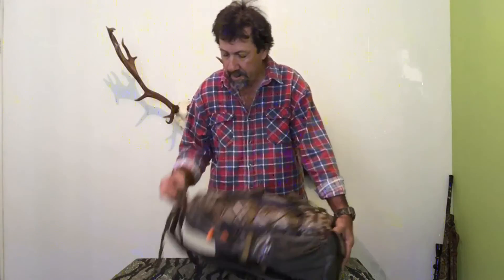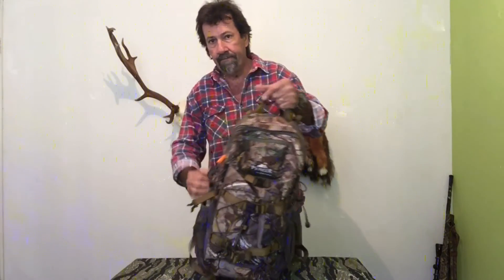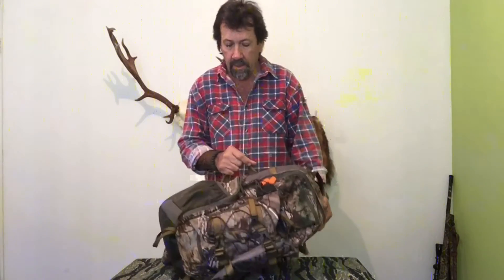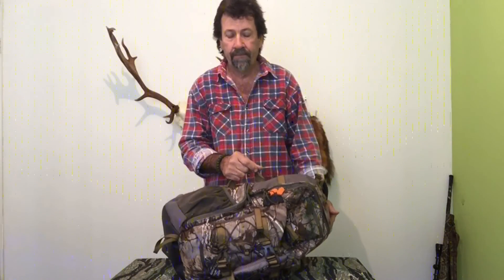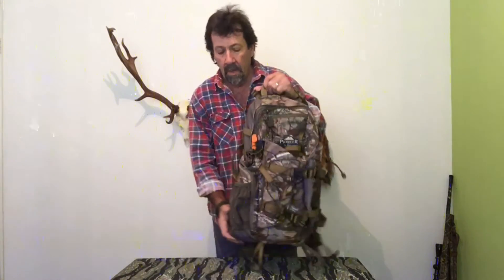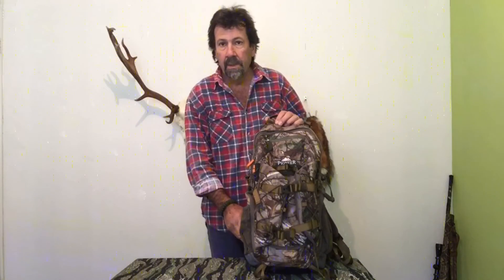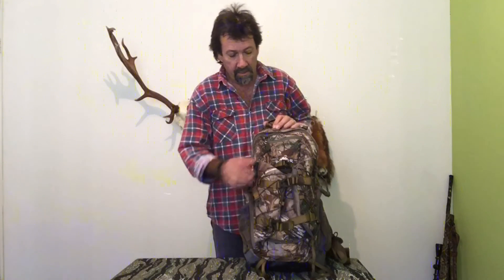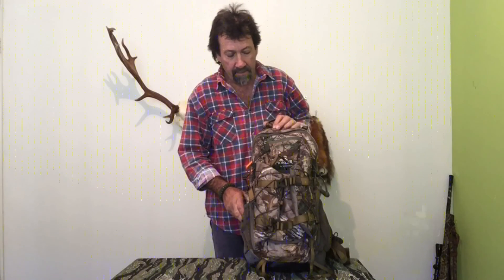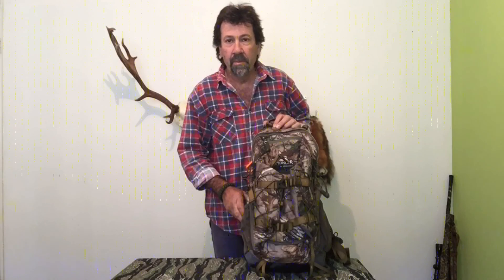The last feature is that it has carry handles — one at the top and one at the side — which makes it very easy to transport. All in all, I've used the pack quite a few times hunting deer and foxes and I must say I'm very happy with it. If you have any comments just post them, and talk soon. Bye.